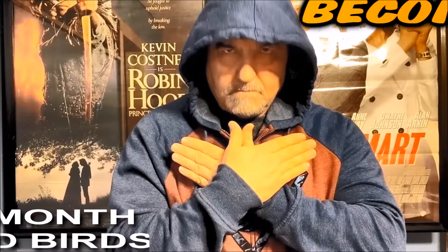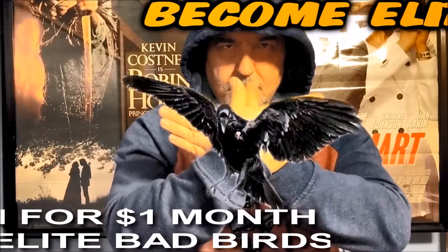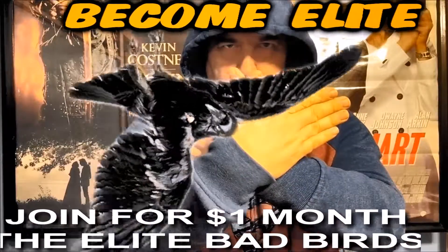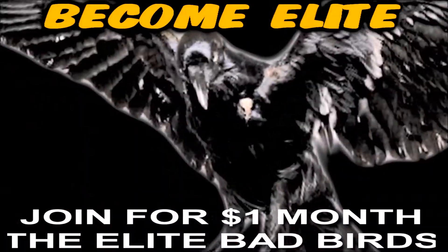Calling all flock members, if you want to become truly elite for just a dollar a month, you too can become an elite bad bird. Check out my Patreon account, link is in the description.